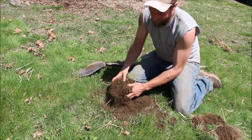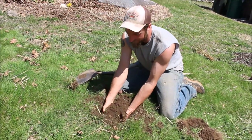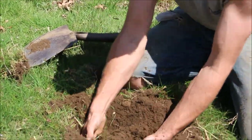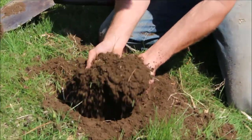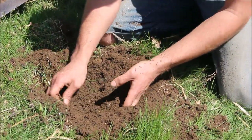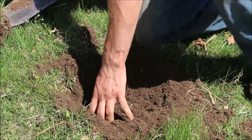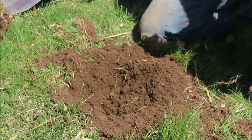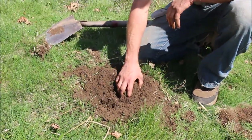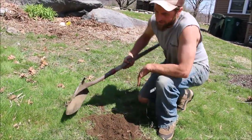One of the cons is it's pretty disruptive to soil life. It makes it nice and fluffy, but you're really engaging the soil a lot, which if you're just doing it once to establish a bed isn't bad — but through the years, repetitive tillage is something we like to avoid. Another con is it's just very time-consuming and labor-intensive, so we save that one for small areas.